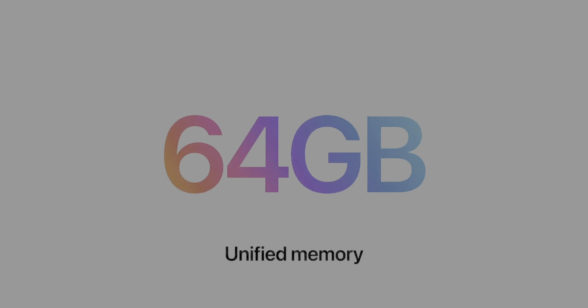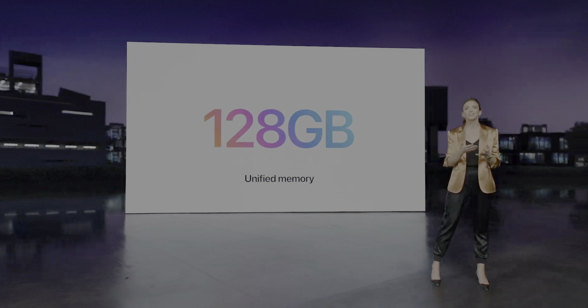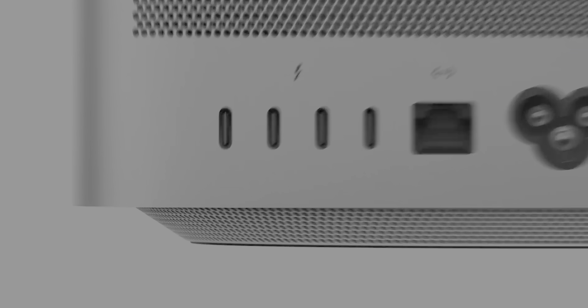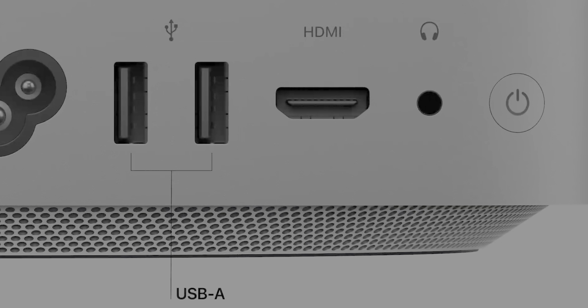The Mac Studio as a computer on its own pretty much checks every box we wanted from a high-end Mac Mini. We're getting higher memory capacity up to 128 gigabytes of RAM — something we've never been able to do in a Mac Mini-type device — four Thunderbolt ports (technically six with the M1 Ultra version), plus all the extra ports: 10-gigabit ethernet as standard, an SD card slot, and on the front at that. That's something that was almost like a dream — we've seen it in concepts many times, but we didn't actually think it would show up. It's really cool that we've got this now.